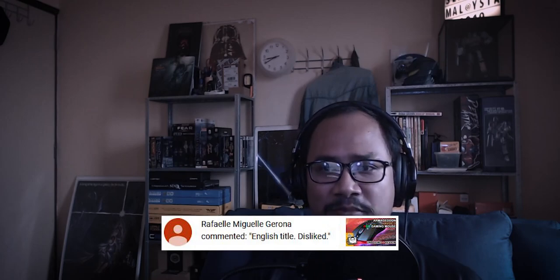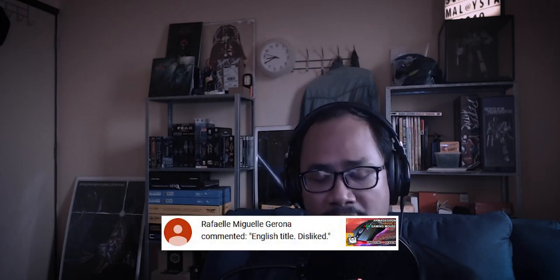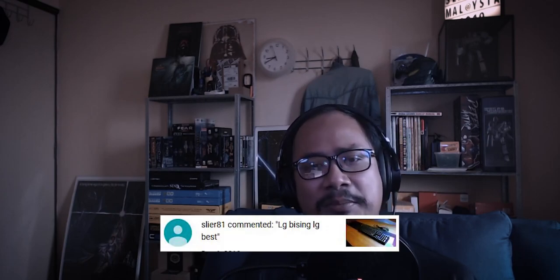From Rafael Miguel: 'English title dislike.' Well, I can't force you to like, but for the meantime I really don't have the time to put on the English subtitle, but I will try to implement this in the future. Thank you for your thoughts.